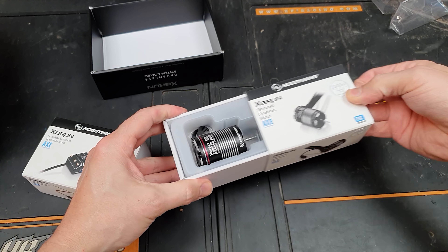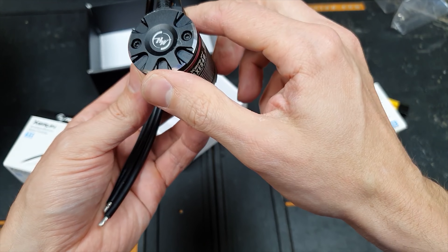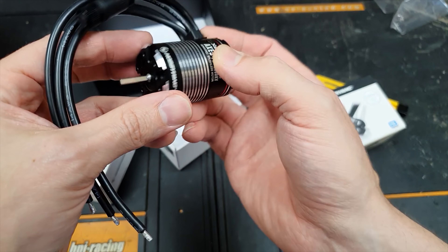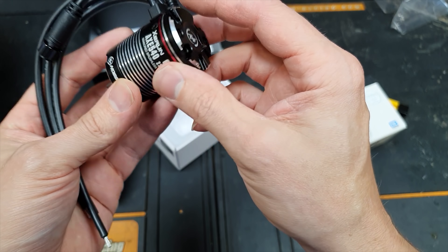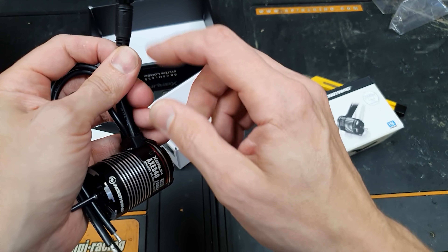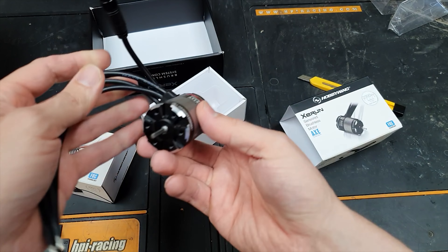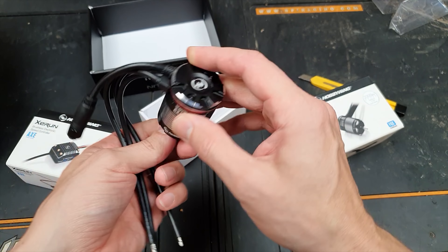This one here is a 2300KV motor - the fastest version. As you guys know I like maximum power, and I know it's still a crawler but I still like my crawlers to be able to go as fast as I possibly can.